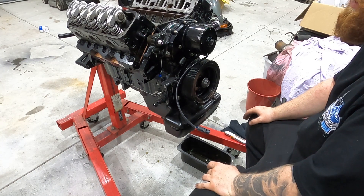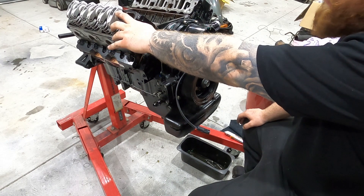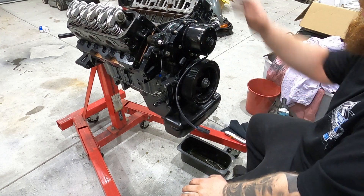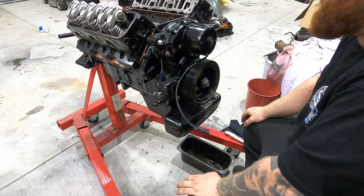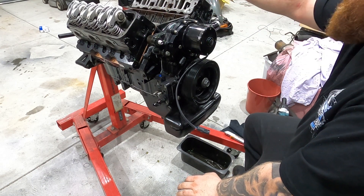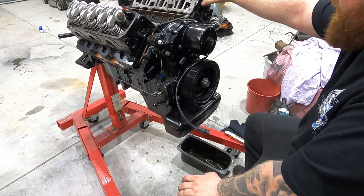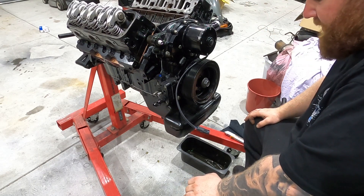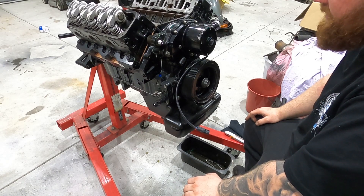Now I'm going to work on the rockers off camera and cut back once that's done — you guys will see the intake manifold going on. I may have to order new pushrods of a different length, so we'll see. But until then, I'm going to crack on and I'll see you guys when I see you guys.